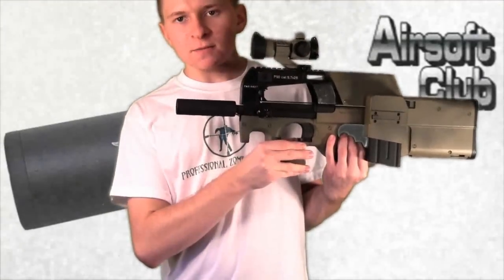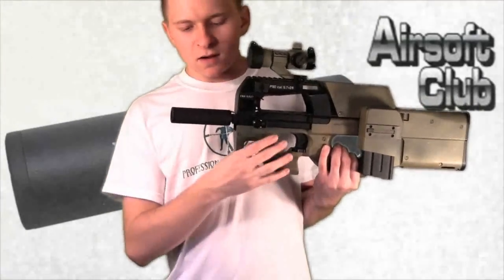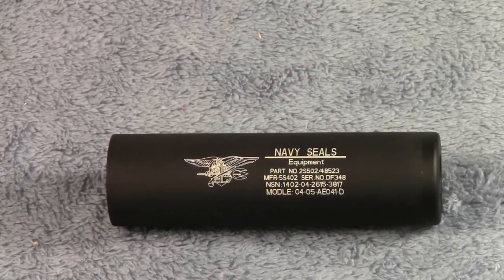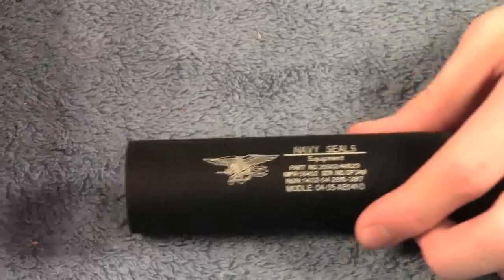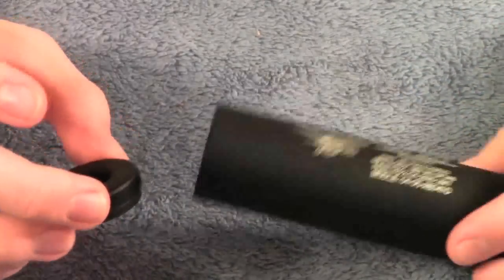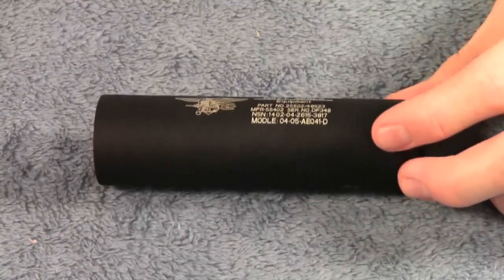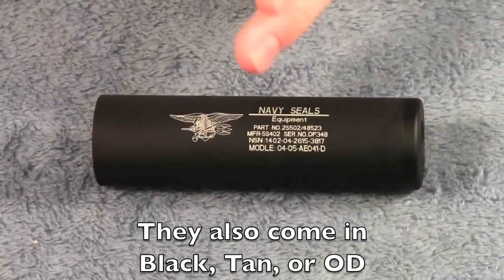So now to the more in-depth review and I'll show you guys the silencer up close. Alright, so here we have the silencer. I have this end cap right here taken off just for purposes — I'll explain in a minute or two.